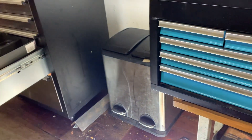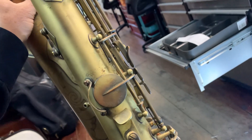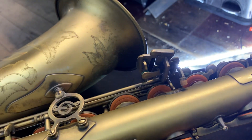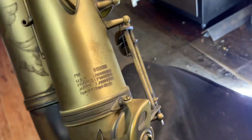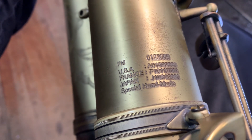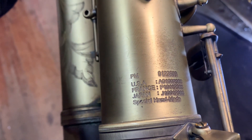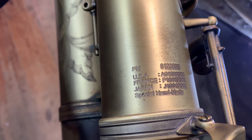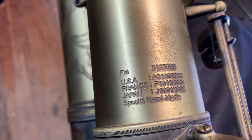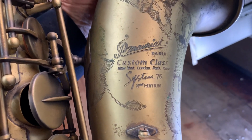We're going to do a couple of hours on this horn and get it working so that it's real good. The serial number is PM 0 1 2 3 6 0 9. It says it's a special handmade — special handmade, I wonder what that means. It's a System 76, Second Edition.